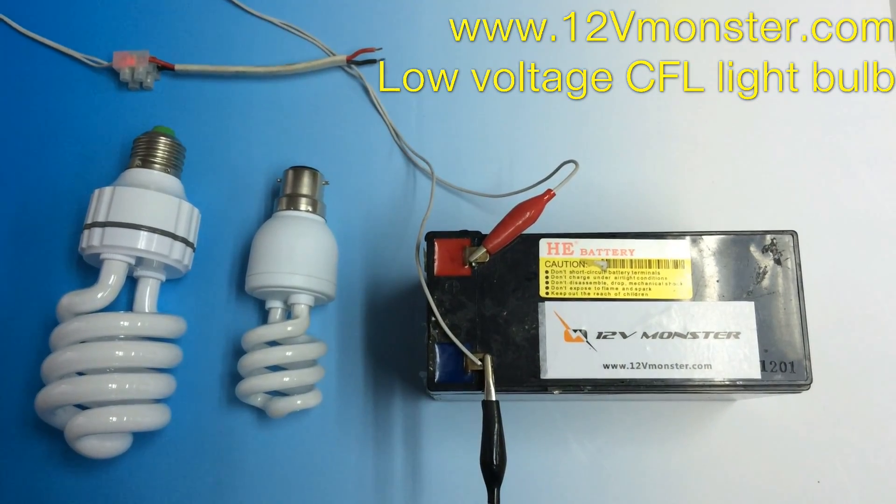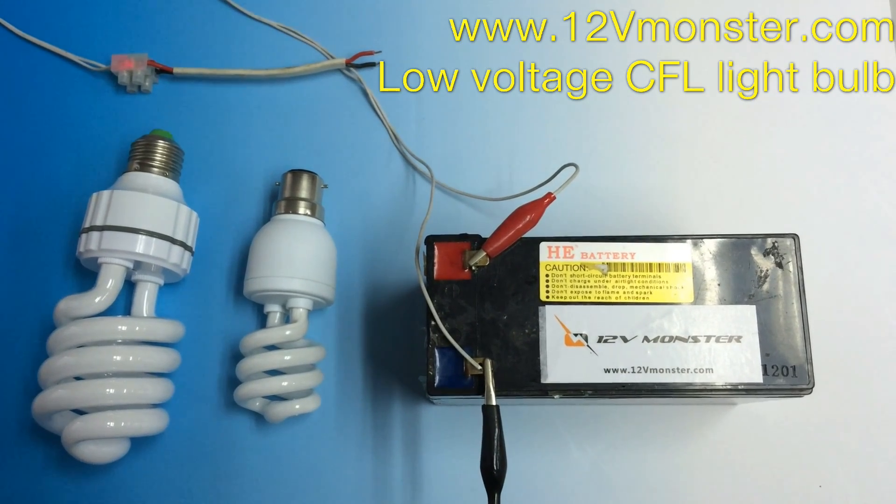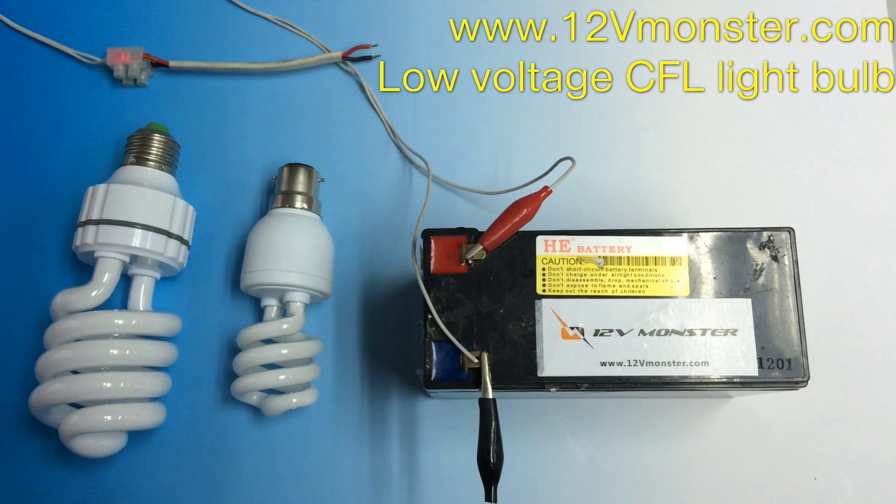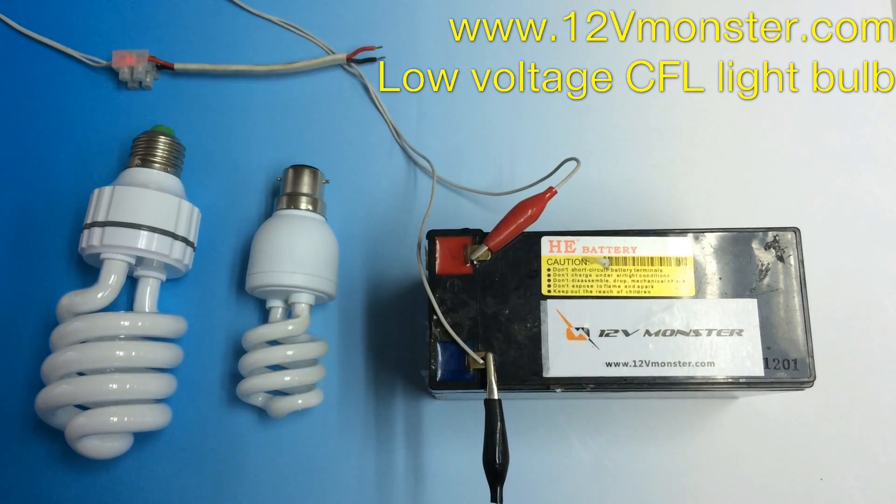The bulbs are available in pure white or warm white. Please see our website www.12vmonster.com for a full low voltage lighting shopping experience. Thanks.